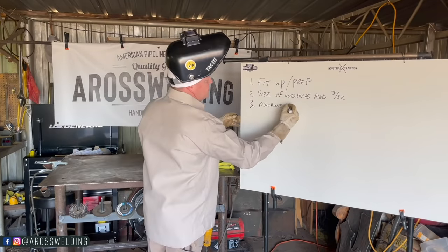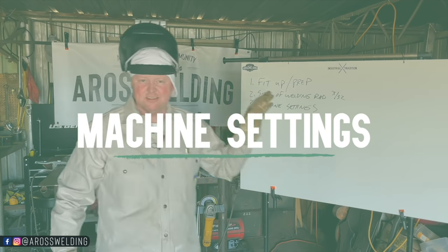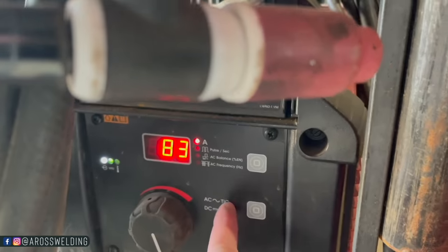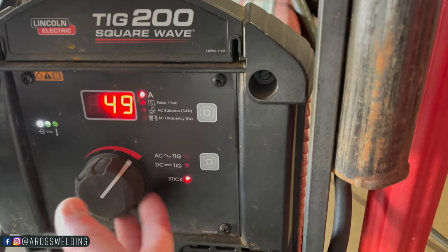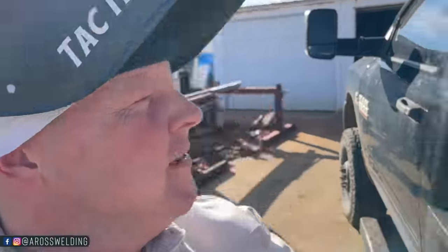Number three: machine settings. Let's fire up this machine and show you where I set it. I've got the TIG 200 set on stick, and it was on 83 from my last session. I'm going to go down to about 50 — that's literally just a guess. With 3/32 6011 it might still be a little warm since I was welding with 5/32 8010 on that 80 range.